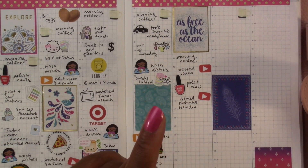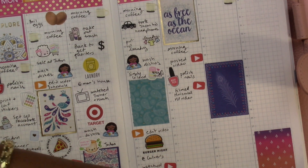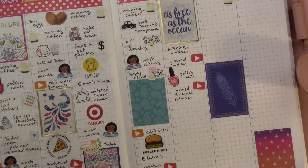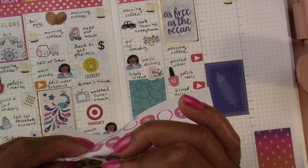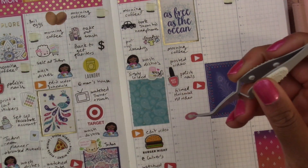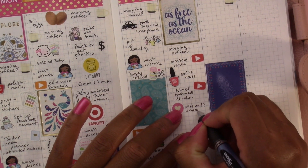Then I posted on Instagram and Facebook. I don't think I'm going to put that one in because I don't really have a sticker for it — unless I use this heart. Let's use this heart to indicate posting on Instagram and Facebook.